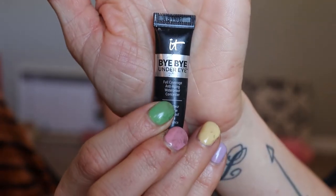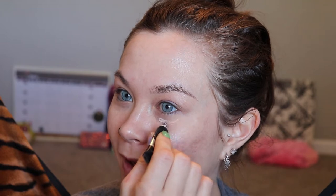For the concealer I'm going to use the IT Bye Bye Under Eye Full Coverage Anti-Aging Waterproof Concealer in the travel size — I'm trying to use it up. This one is in shade medium, the same shade I use in the full size. I just found this small one the other day and I thought, let's get rid of it, use it all, be done with it.